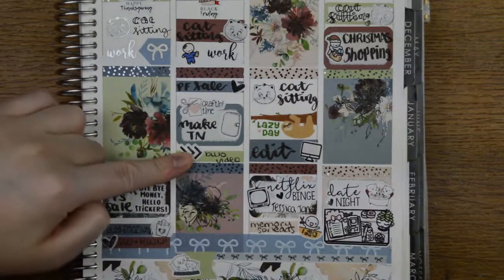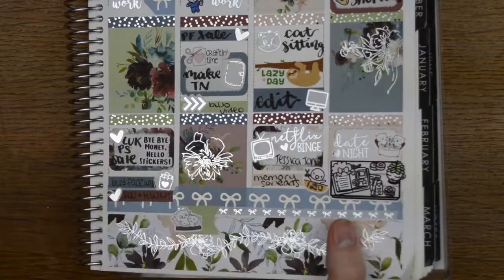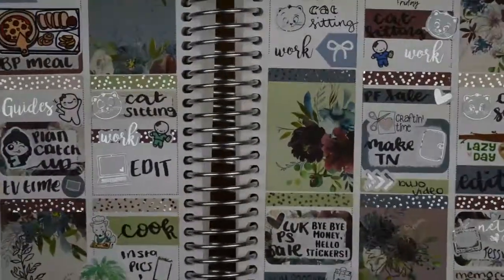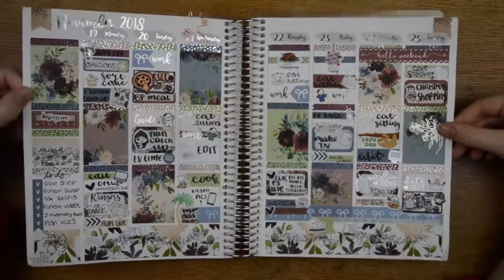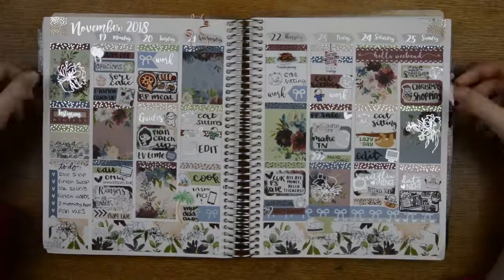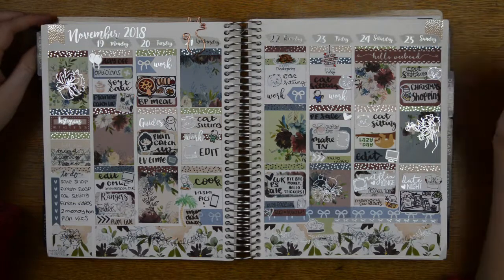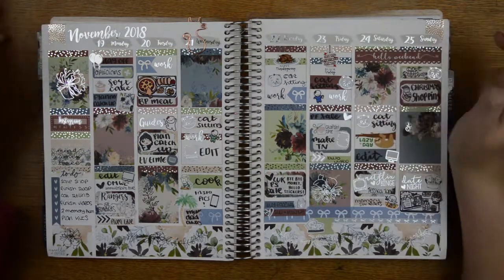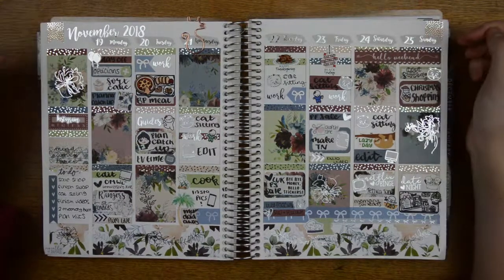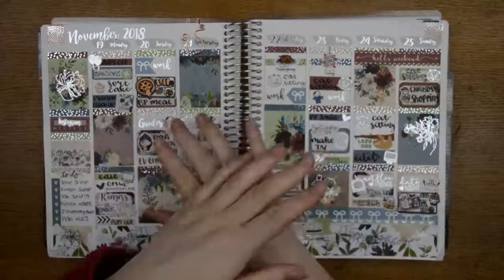The works stickers are from Handcrafted by Sheree as well. Both washi tapes are from Simply Quilted. So that is everything! Zooming out one final time — give you one final wiggle. Thank you for watching! Comment down below whether you use foiled kits and where you get them from. I hope to see you next time — thanks so much, comment, like, subscribe, hit the notification bell to know every time I upload, and I hope to see you next time. Bye!